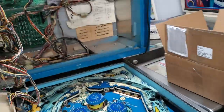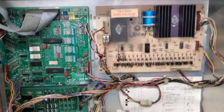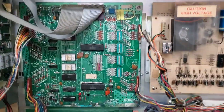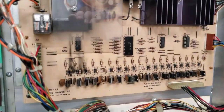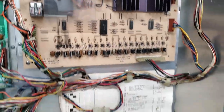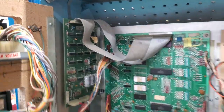This came in — this is a friend of the club's — and the MPU board is in pretty bad shape. It's got electrolyte damage all over it. We've got burns on the power driver board. The light driver board looks like it's okay. Sound board looks okay.